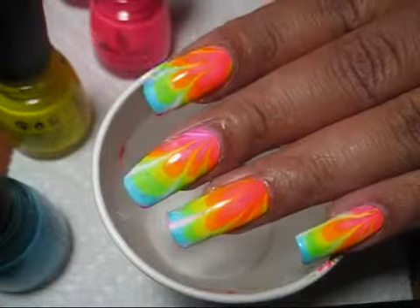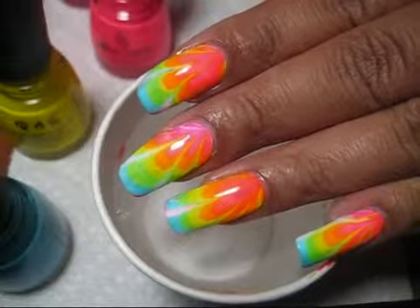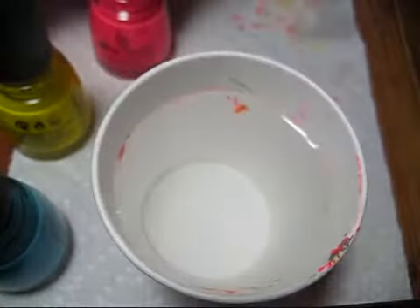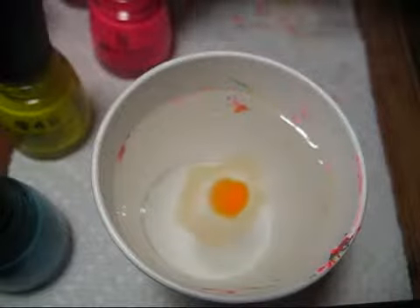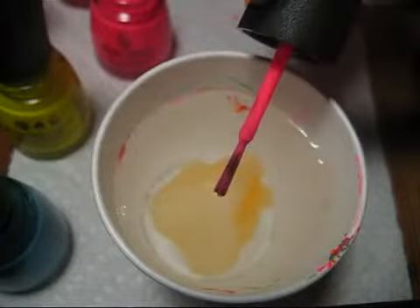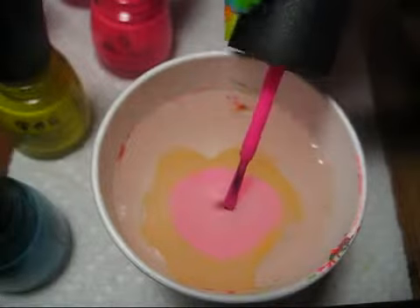Hi guys, I'm going to be doing another neon water marble today, again with the China Glaze poolside collection. This time I decided to put kind of the warmer tones toward my cuticle and the cooler tones toward the tip of my nail, kind of opposite of what I did last time.